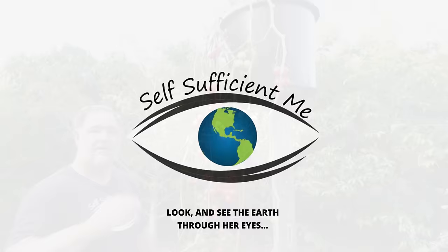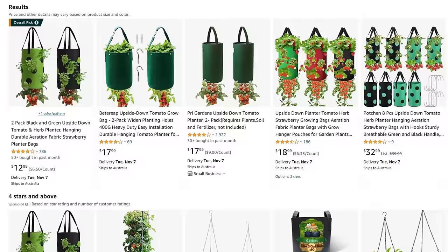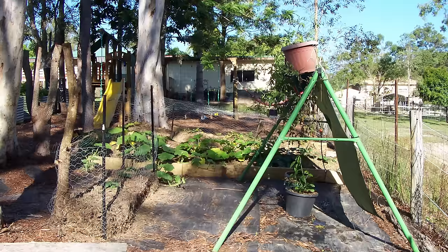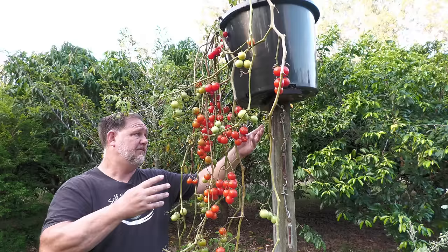Firstly, hanging tomatoes isn't a new idea. In fact, there are plenty of products on the market that are made to grow tomatoes from the base of a container or grow bag. Years ago, probably a decade, I thought this was a fantastic idea to try. So I bought these products and tried these types of methods myself from the base of containers, and it never really worked for me.